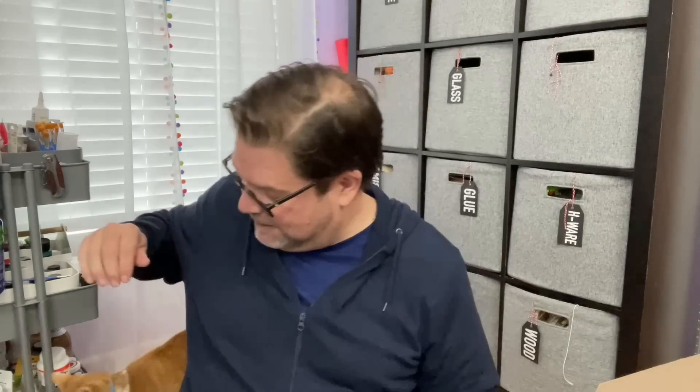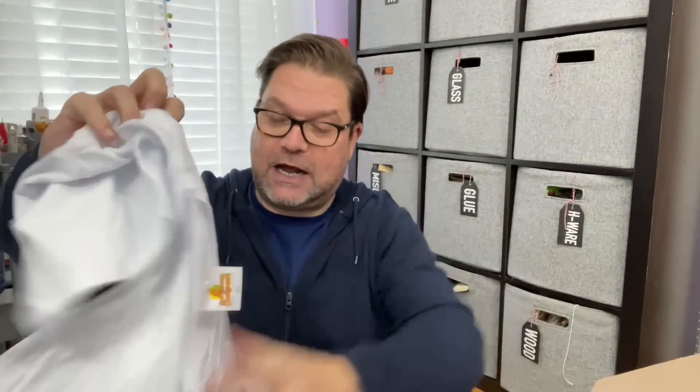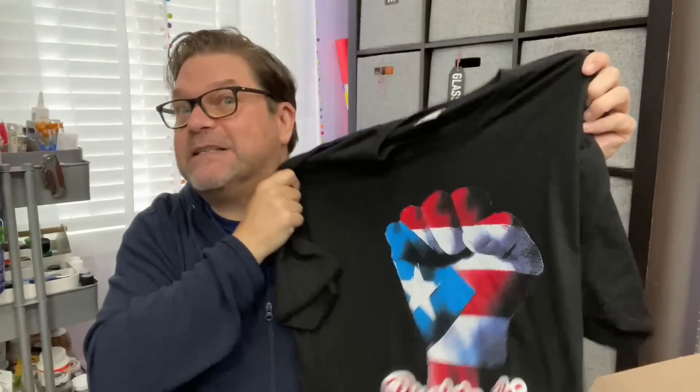So every year we get a junk box filled with different things, and I'm going to do an unboxing to show you what my mom got. My mom went on a cruise in December. Otis is coming to say hi! She went to Grand Turk, Turks and Caicos, Puerto Rico, and the Dominican Republic, and she brought me some shirts back from there, which is always amazing.